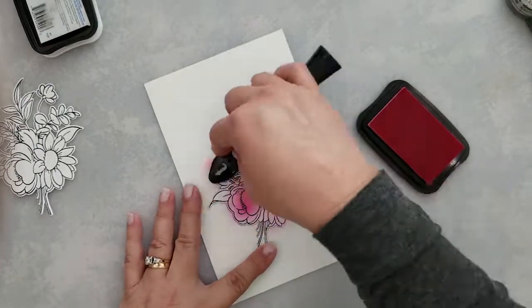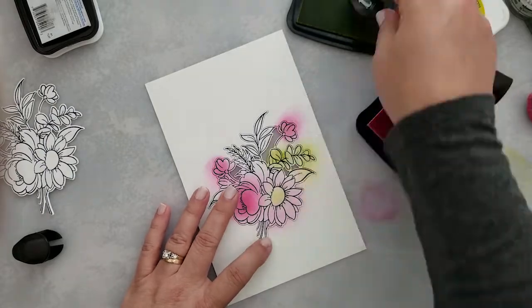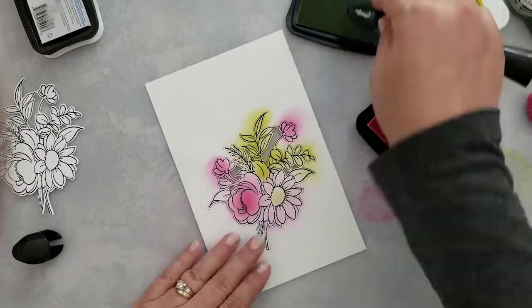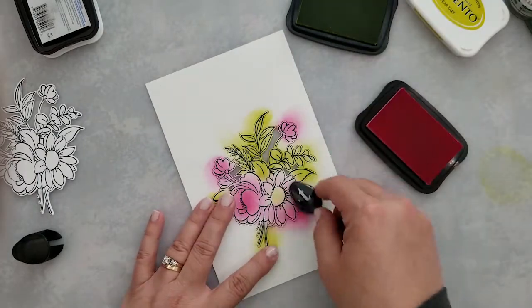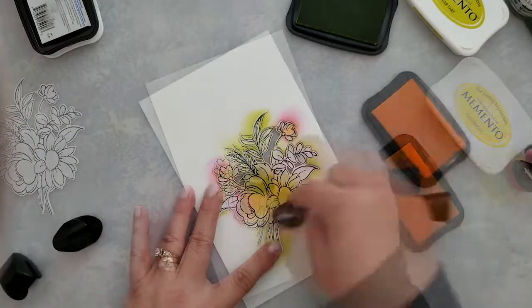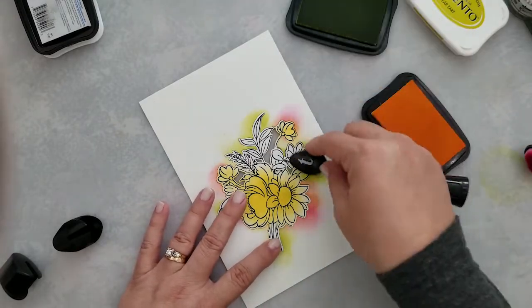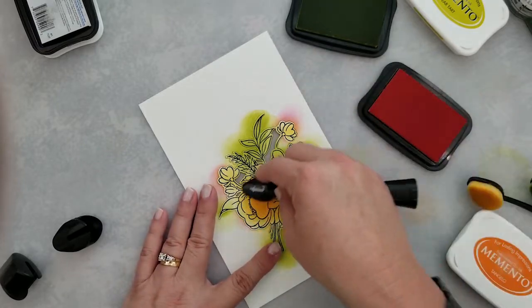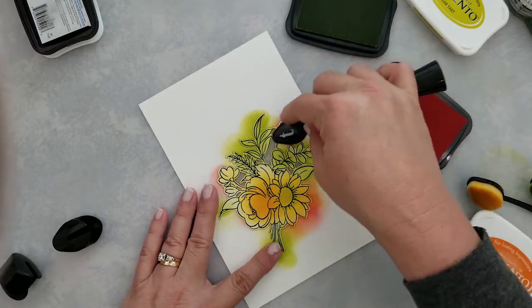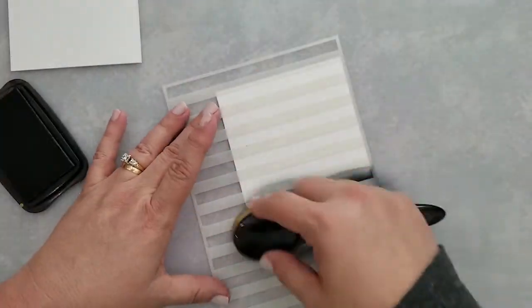For the first bouquet, I'm doing a little bit of ink blending using Rosebud and Pear Tart ink, then coming in with a little bit of Dandelion. For the second bouquet, I'm using Dandelion and Pear Tart, then adding a little bit of Tangelo as well. Don't be too fussy with it — just ink blend and move on.